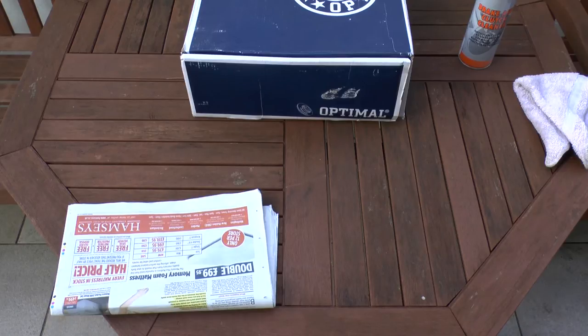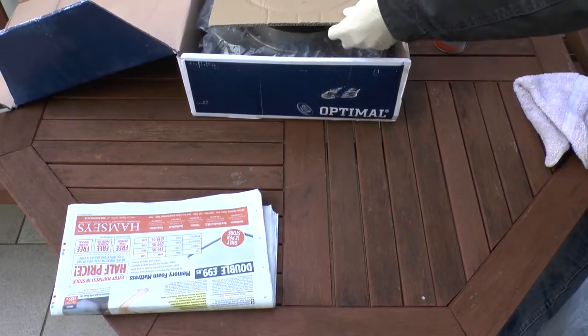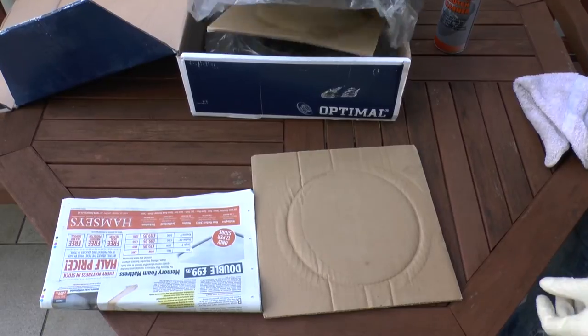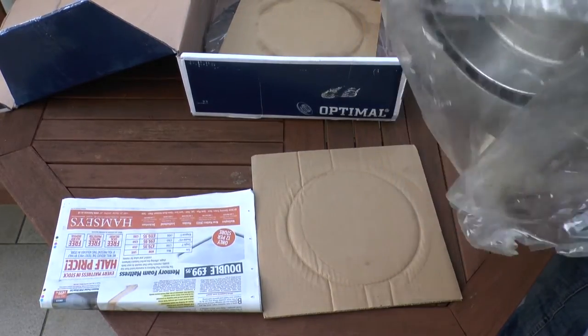I'm also going to be doing this slightly differently - I'm going to be painting using a brush rather than a spray can. It's probably a slightly different method than most people use, but it's worked for me before with no issues. It just means an extra step in terms of sanding everything down a bit more than you would with a spray can. So let's get going.